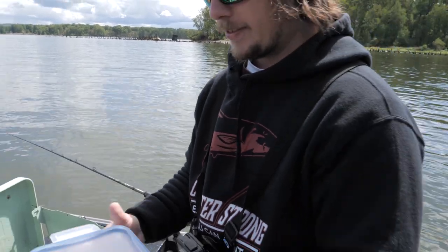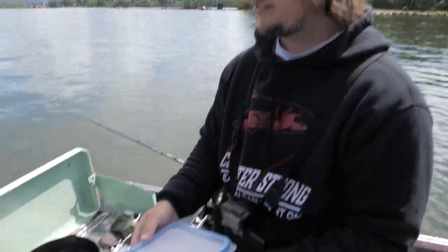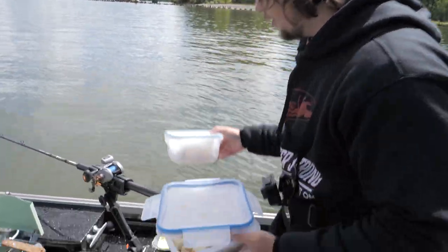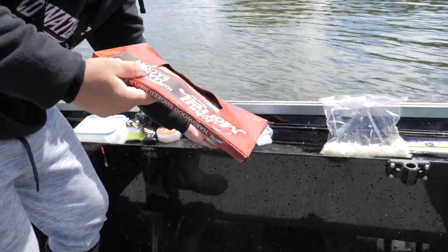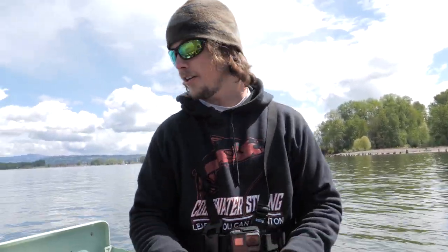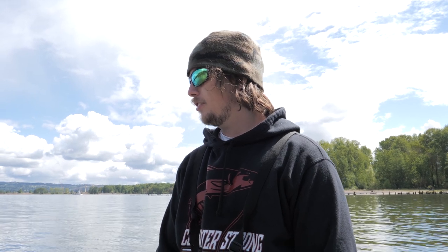Check it out guys — we're sitting on anchor right now, last part of the outgoing. As soon as that low slack comes we're gonna be anchored up. But we got potatoes, we got eggs right here, bacon and some onions, so we're gonna be eating like kings. Hopefully a fish comes about too, and we got that little hatchery fish in the kill bag as well.